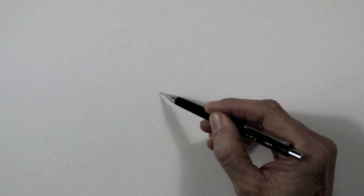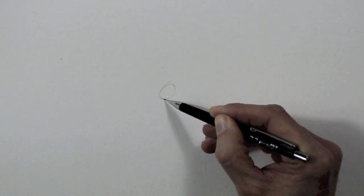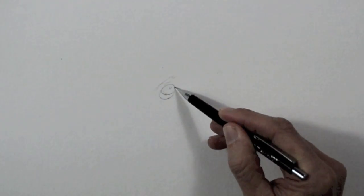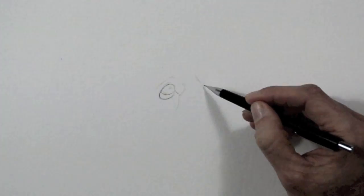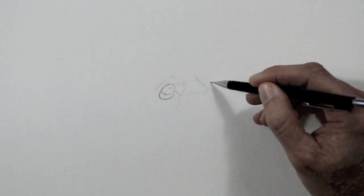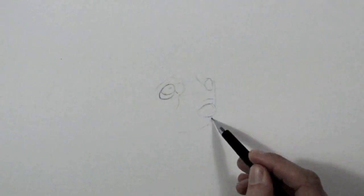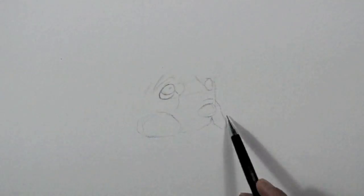I'll begin with the mechanical pencil in case I make any mistakes. We start with the eye, then we sketch the other eye and the nose, which are the three main landmarks in this case. Then the paws and the ears.